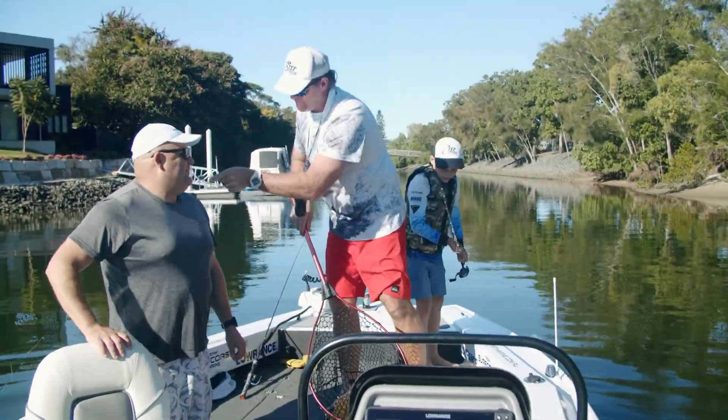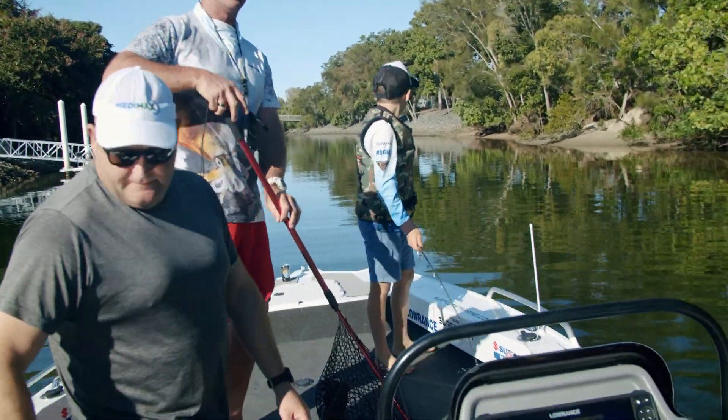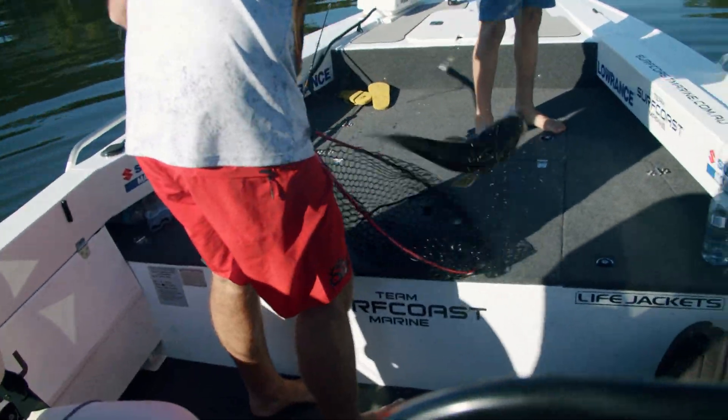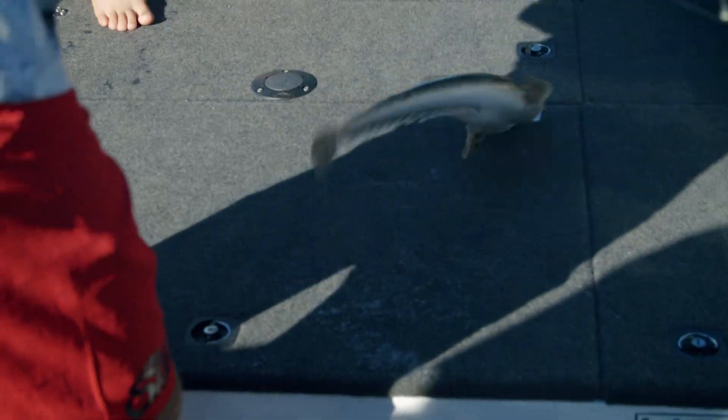Beautiful — we got it! Good retrieve, pal. That's a quality fish, man. Here we go — 60. Is that 60? He's bigger than that, mate.